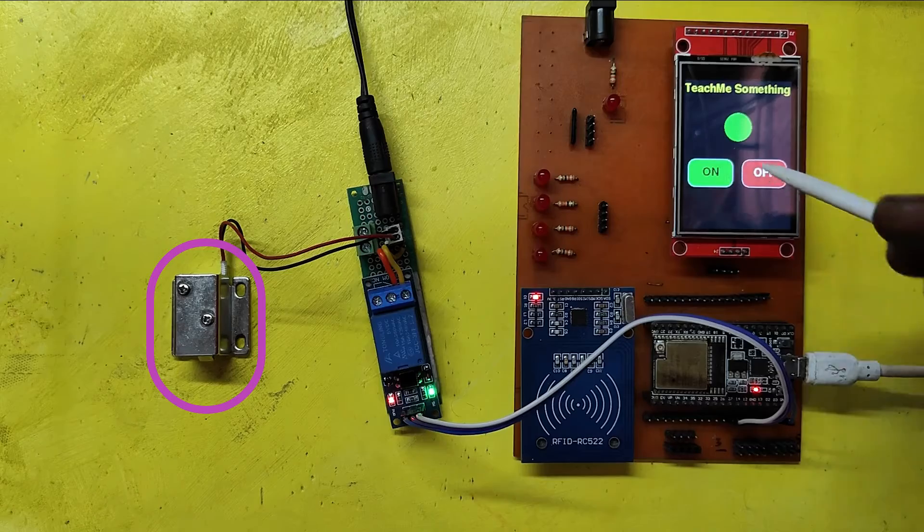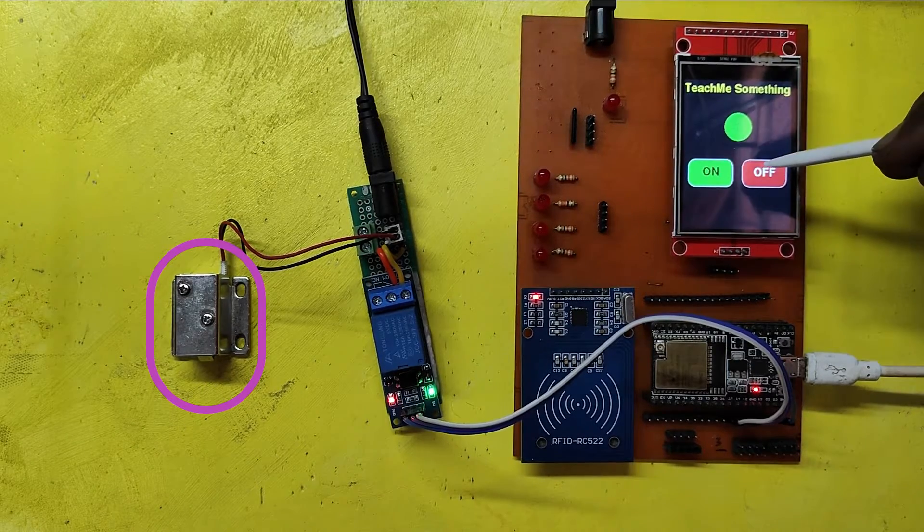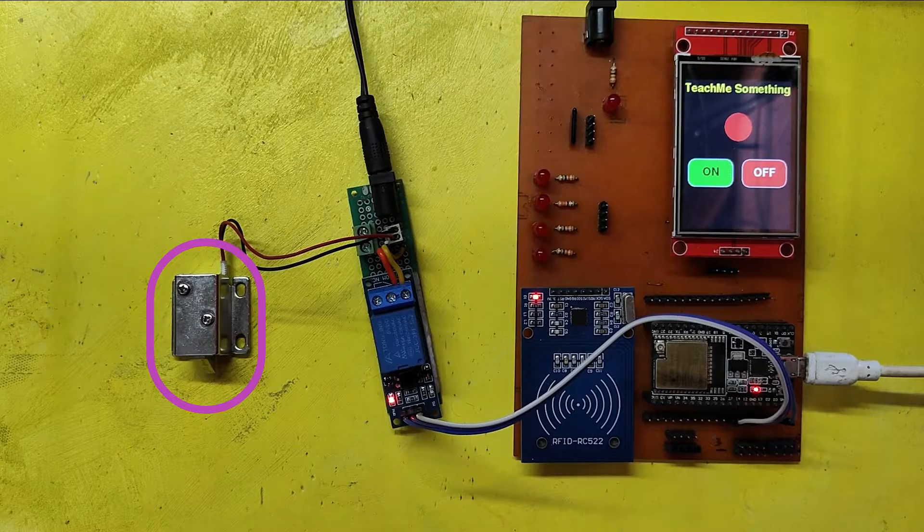If you touch the On button on the TFT-LCD screen, your door will be opened. Touch the Off button on the TFT-LCD screen, and your door will be closed.